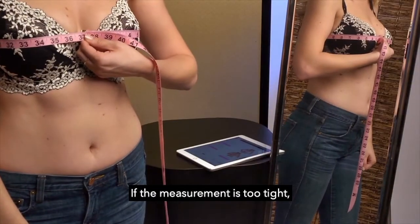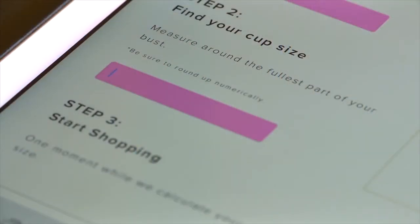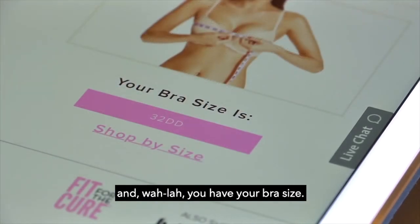If the measurement is too tight, the cup will be too small and your breast tissue will fall out of the cup. Enter your bust measurement into the calculator and voila, you have your bra size.